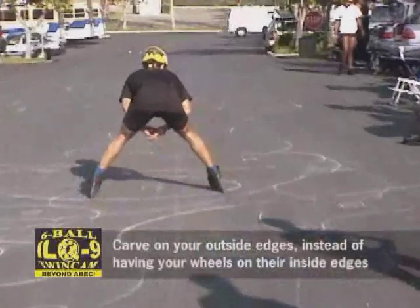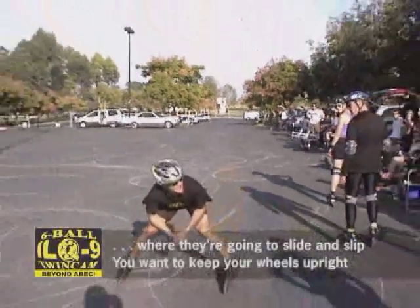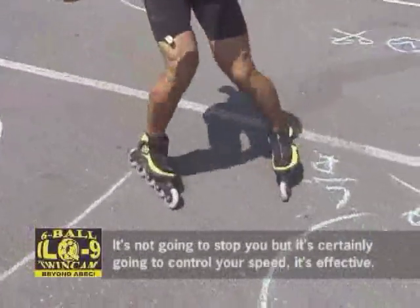Carve on outside edges. Instead of having your skates on the inside edge when they're going to slide and slip, you want to keep your wheels upright to the ground. It's not going to stop you, but it's certainly going to control your feet. It's pretty effective.